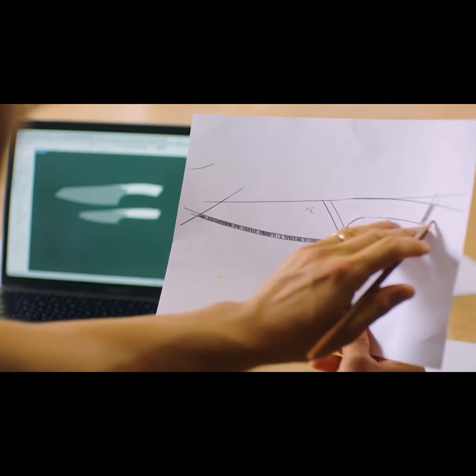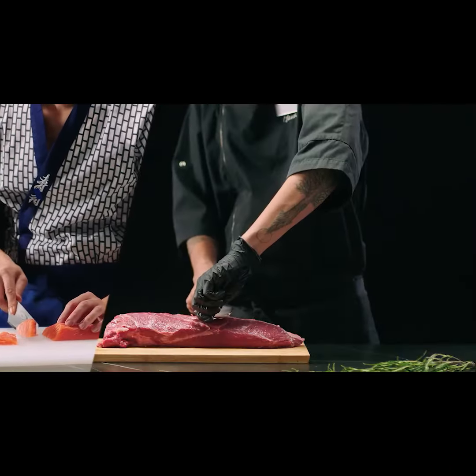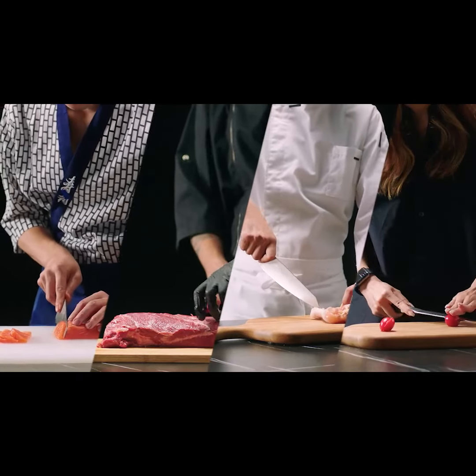A great chef's knife should be universally adapted, regardless of your food culture, cooking style, and even physical conditions, as we believe there are no two meals that are the same.